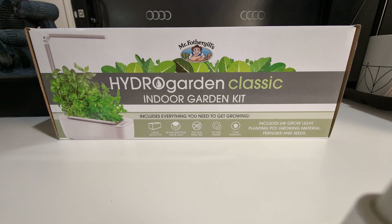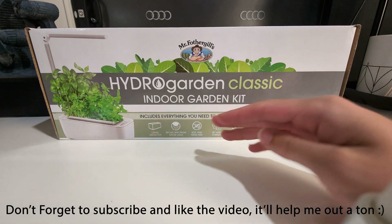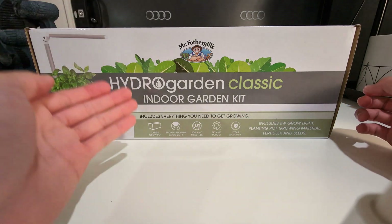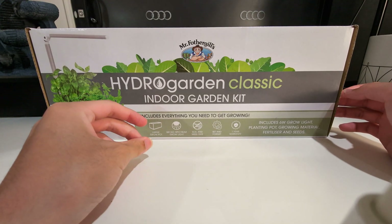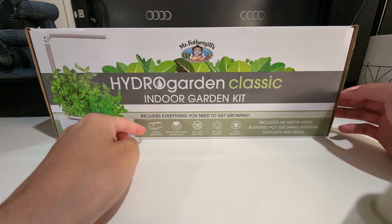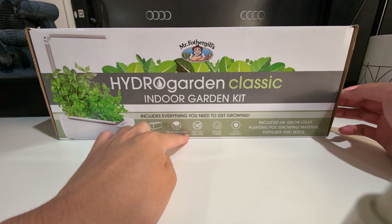Hello everyone, welcome back to another video in Breathtaking Reviews. Today we'll be unboxing the Hydro Garden Classic indoor garden kit by Mr. Father Girls — apologies if I didn't say that correctly. As you can see there is an image right here of the hydro garden; it includes everything you need to get growing.